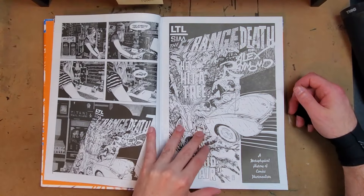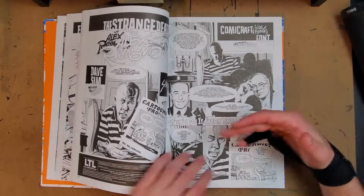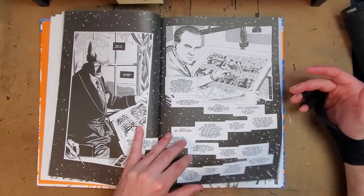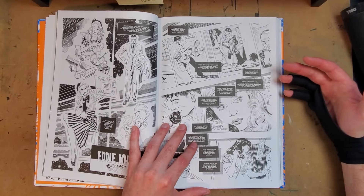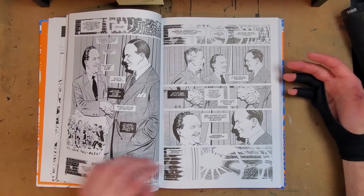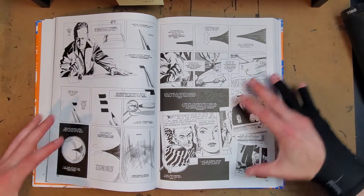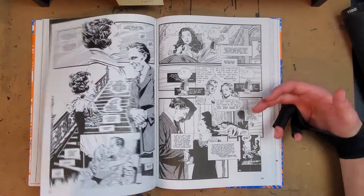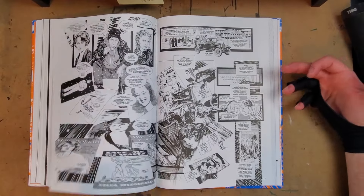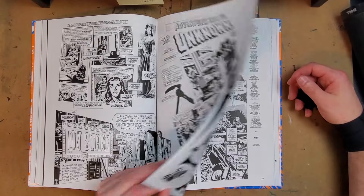The Eisner-nominated The Strange Death of Alex Raymond by Dave Sim and myself — this is a gorgeously illustrated and designed book, Dave doing most of the illustration with amazing compositions throughout. What Dave is doing is recording his obsession with the death of master cartoonist Alex Raymond behind the wheel of Stan Drake's car when they got into a car crash. The best description I've heard is it's like Understanding Comics mixed with something like From Hell when you get into the theories about what actually happened with the car crash. And with Sean on production, it's just one of the most gorgeously printed books you could get a hold of.